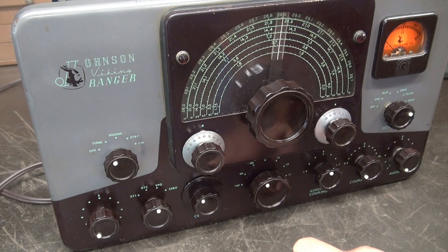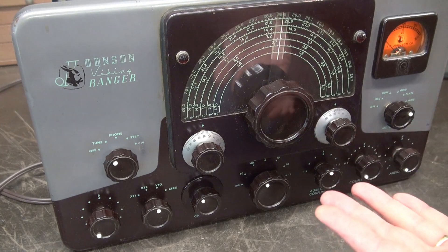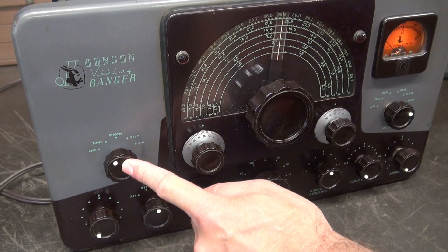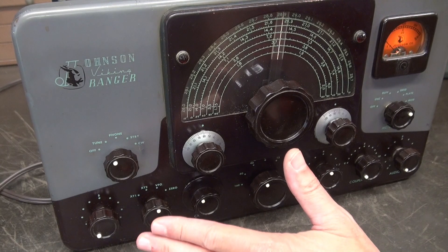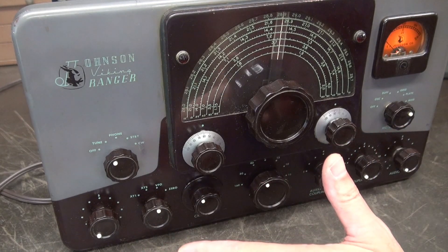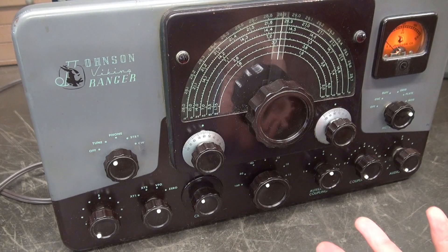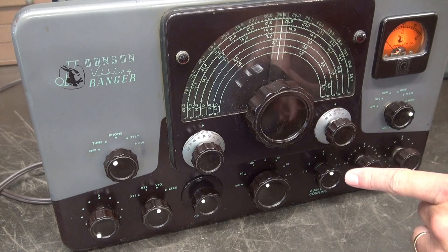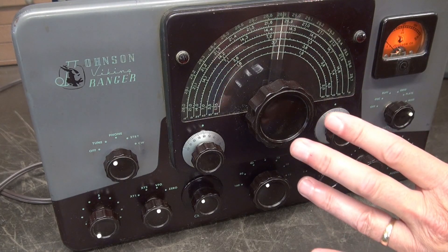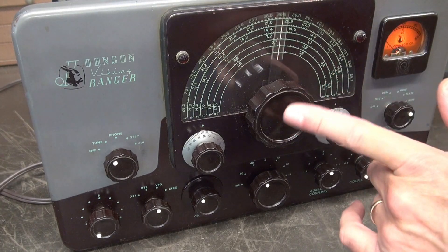Tech tip of the day: why is it of value to put push-to-talk into your Johnson Ranger? Well, number one, it's obvious that if you don't have it, you're going to constantly be using this rotary switch until you eventually wear it out — and good luck finding one. So I do offer that module, and in past videos I've shown installing that module into the Johnson Ranger, but I didn't tell you why that's a good idea. So let me show you what's going on behind the scenes.